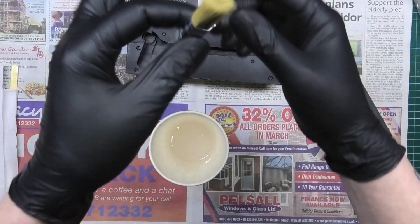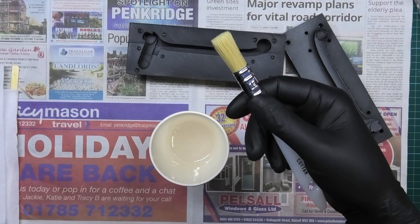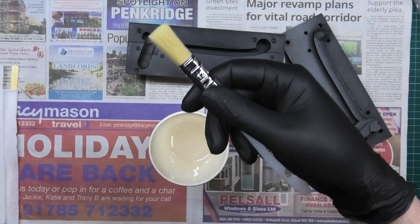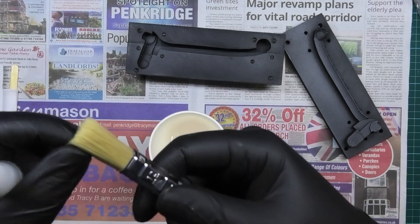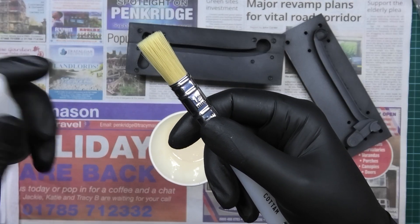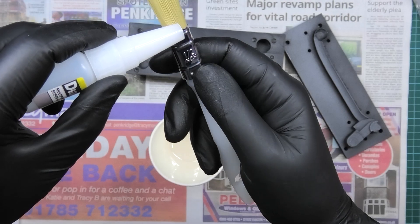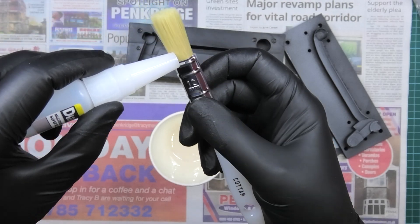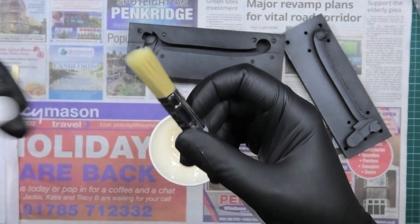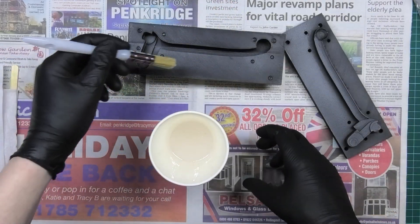Just a tip: if you want to stop the bristles from coming out of these brushes — these ones don't actually come out at all — but if you find that your bristles start coming out, just get some super glue and run it around the bottom and let it wick in. Then the bristles won't come out anywhere.